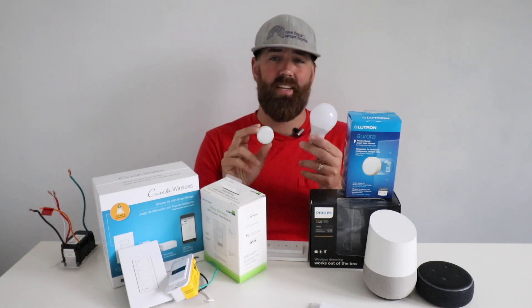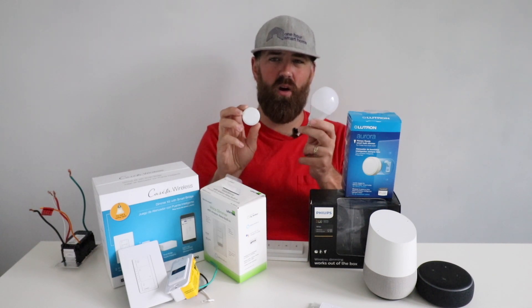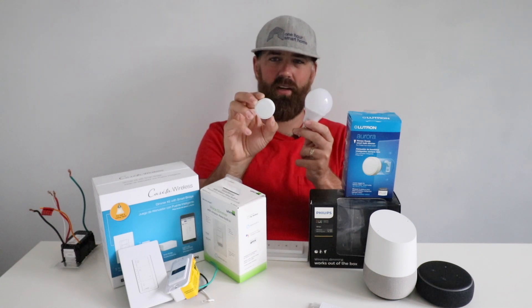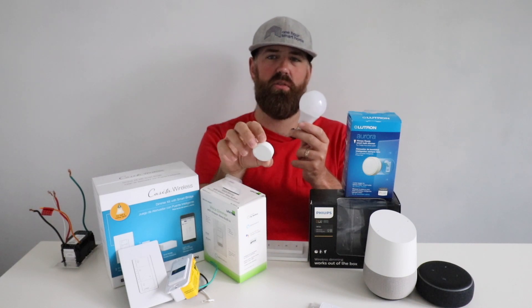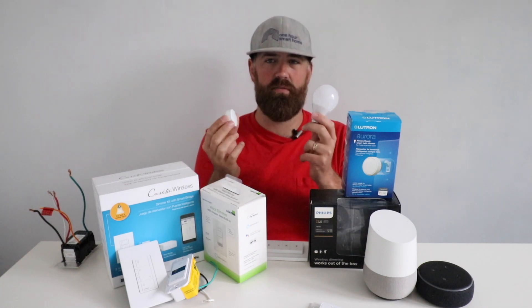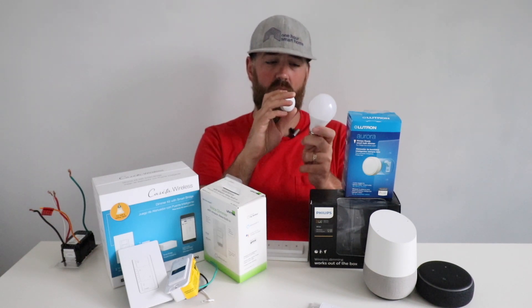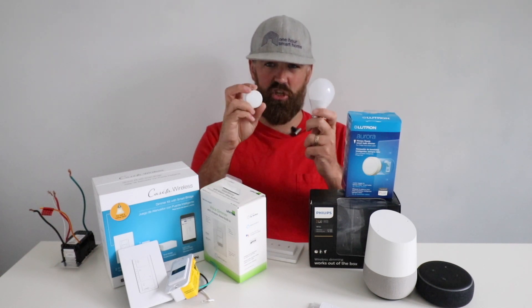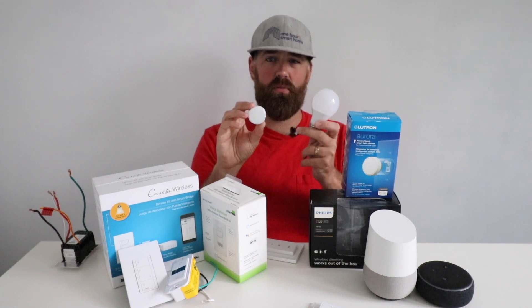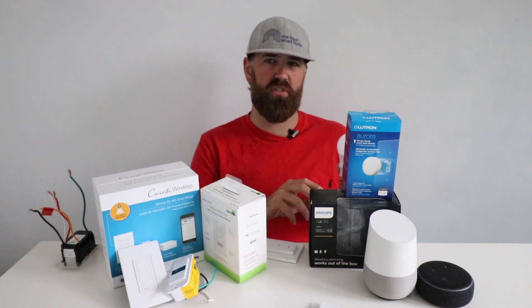This will go over the top of an existing lever-style switch — that older style you just flick with your finger — and solve the issue of accidental turn-off because it's mounted directly to it. You can no longer turn off that light switch unless you remove this, which is really easy — you just snap it off if you need to. The batteries last a long time, and it directly connects to the light bulb just like the Philips Hue remote, just in a different package and design.